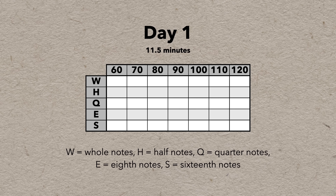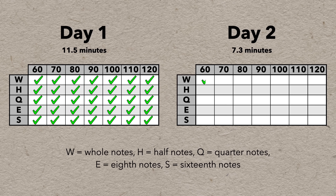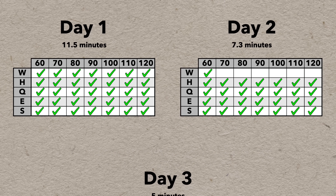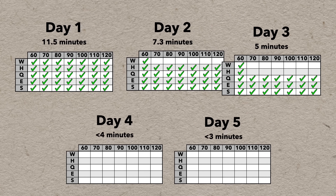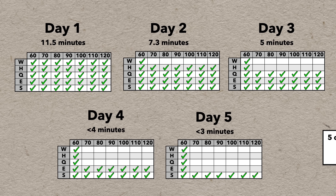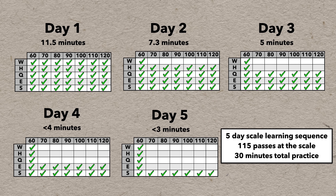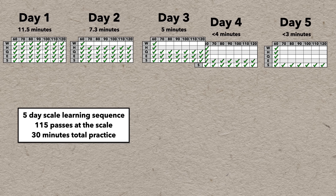On day one, do the whole sequence — that takes about 11 and a half minutes. On day two, do whole notes once at 60 BPM, then skip straight to half notes and do the rest of the sequence — about seven minutes. On day three, do whole notes and half notes at 60 BPM, then skip to quarters and do the rest — five minutes. Days four and five are similar, skipping the full sequence of quarters and then eighths before finishing the sequence. If you complete this whole series over five days, you'll have played this scale 115 times over 30 minutes of total practice, building muscle memory and familiarity at a wide variety of tempos.